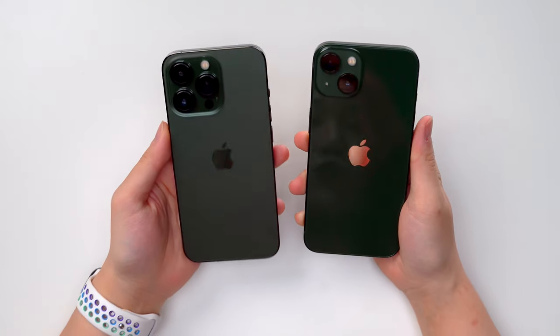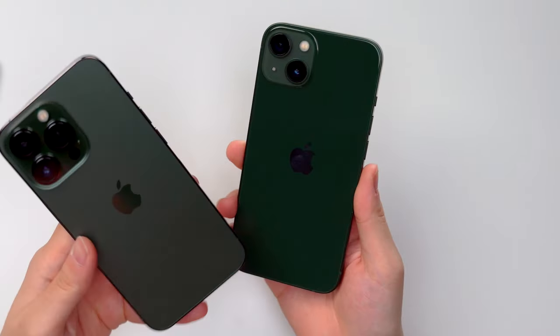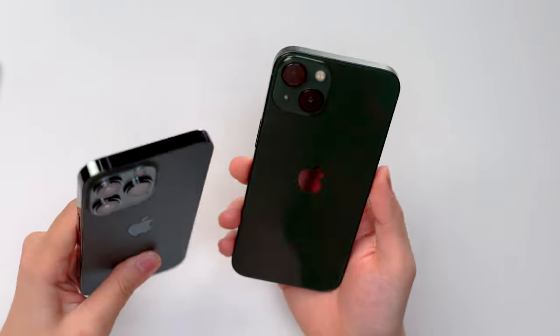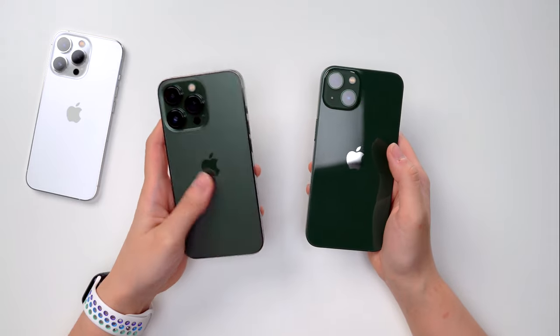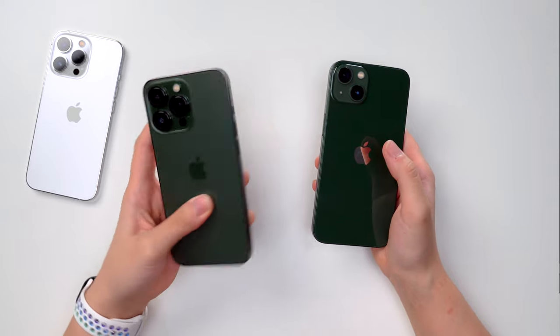They look beautiful! Which is your favorite — the Alpine Green or just the green? This one has a darker green than the other. On the 13 we have a glossy finish whereas this is a matte finish — you don't get those fingerprint smudges like you do on the 13.